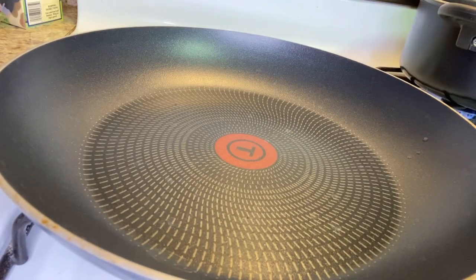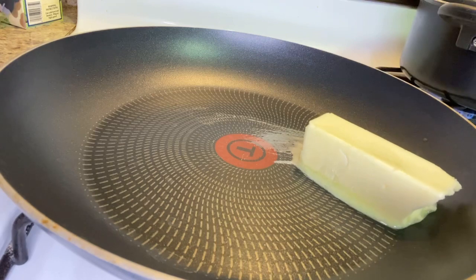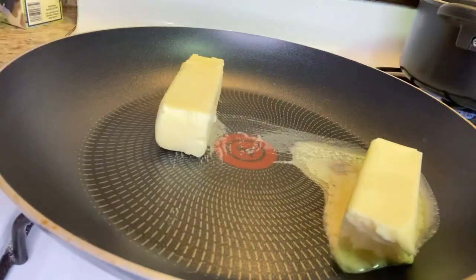So the first thing I'll be doing is making my sauce. I added one and a half sticks of butter to my sauce because I'm going to be making a big pan of it, and I also added in my minced garlic.